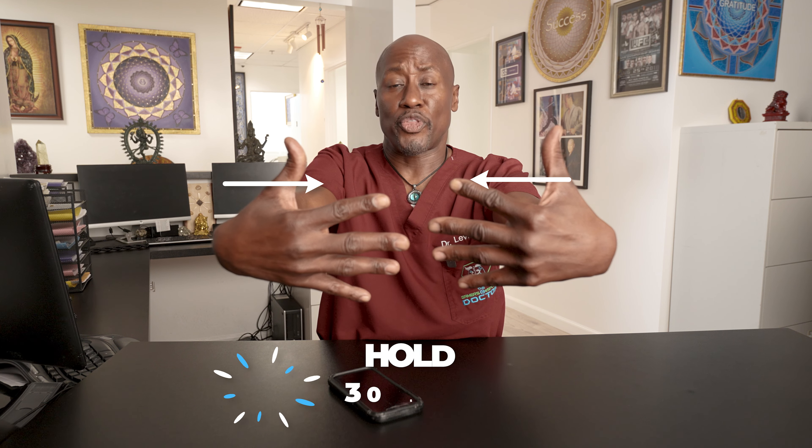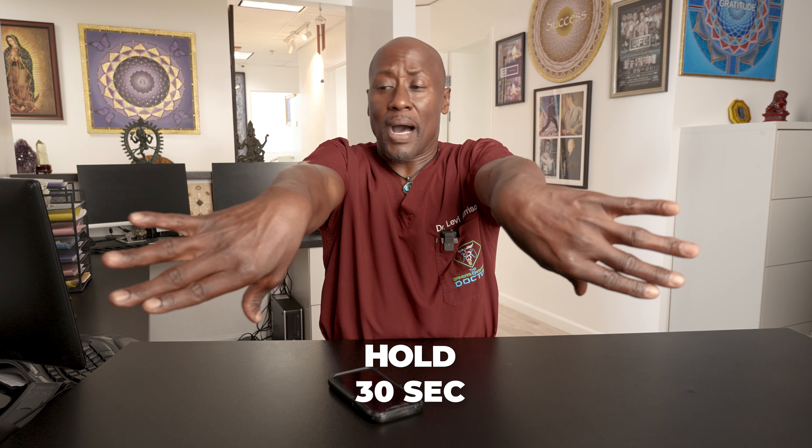Then flex your hands, look at your palms, hold this position for 30 seconds or so. Then palms out, elbow straight, hold for 15 to 30 seconds.